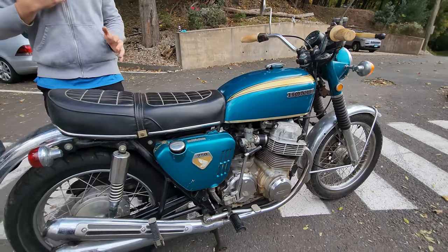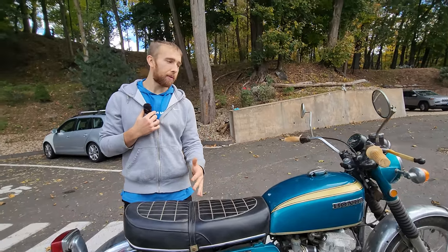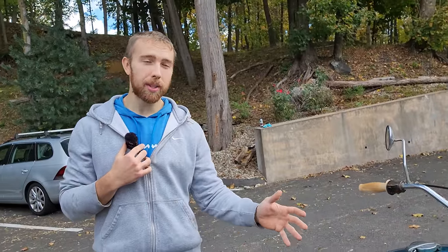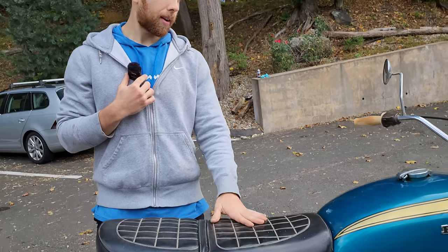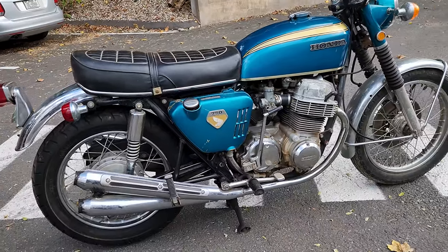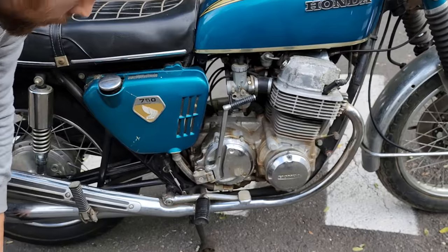The reason the Sandcasts are different is they were actually built in a different factory compared to the later CB750s. These were essentially hand-built, and that's why there are so many different parts — they would take parts from other bikes and make pieces as they went along to develop these bikes. That's the reason there are a hundred differences between this and a bike made just a year later.